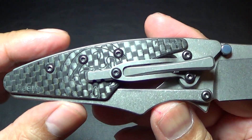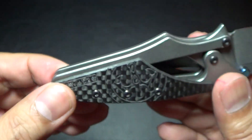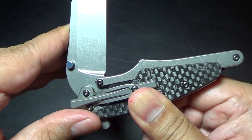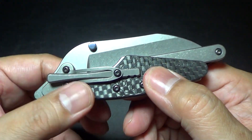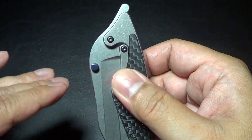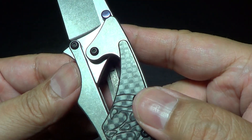I was going to do just a regular overview, but I figured I'd get right into it and show you guys as much as I can of the inner workings. I was actually listening to the KT podcast where they're talking about production versus custom, and I'm just checking this out. The design of this blade is just amazing — this is artwork.